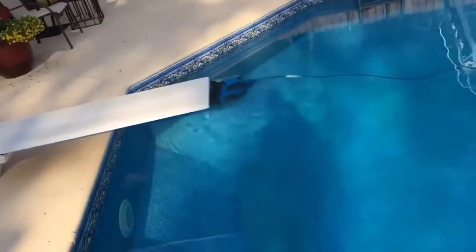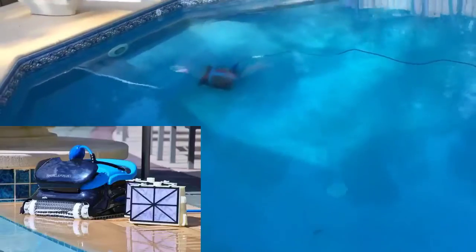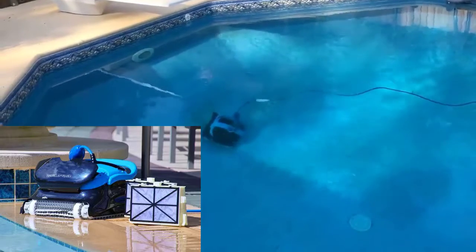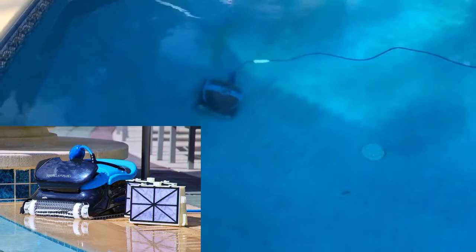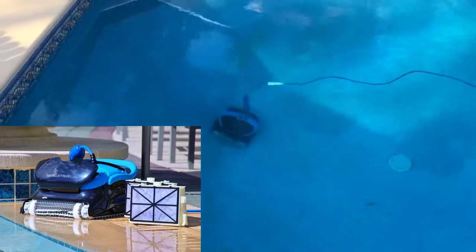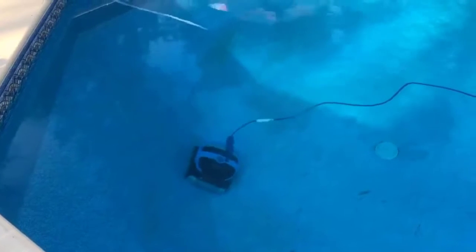It has no problem on the slanted walls, and as you can see there are a lot of angles in my pool, but it will go up and down. Watch it get that algae. I've had zero problems with it. It will not get stuck. It works for two and a half hours straight.